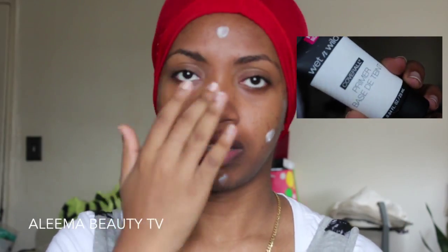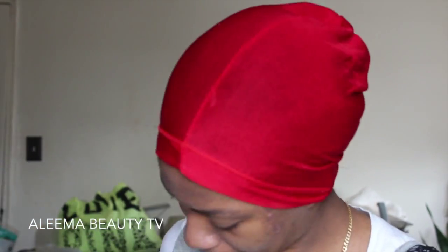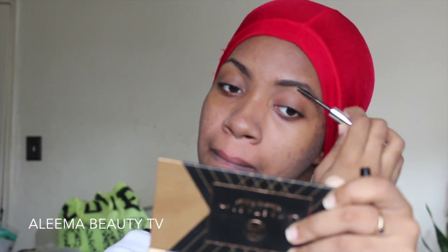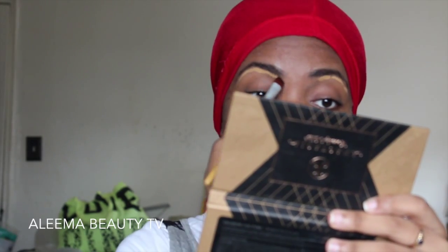First I'm starting off with priming my eyes and then priming my face using the Wet n Wild CoverAll primer. This primer doesn't have any mattifying properties, so I used my Hourglass Mineral Veil primer in my T-zone. Now I'm taking my City Color brow powder duo and using both shades to fill in my eyebrows. Then I'm setting my eyebrows with the Anastasia clear brow gel. Now I'm taking the Sephora Bright Future gel serum concealer in the shade Cream Caramel to highlight under my brow bone and blending it out.